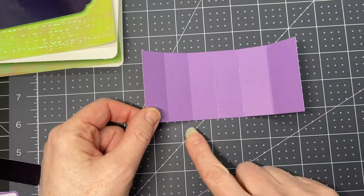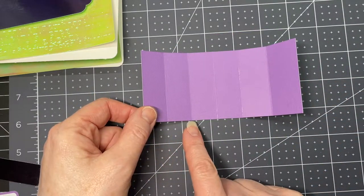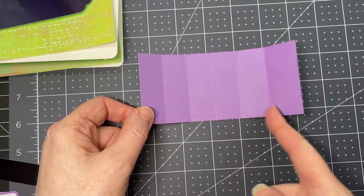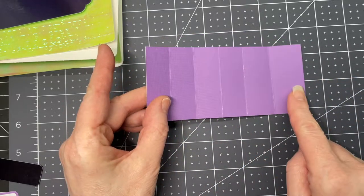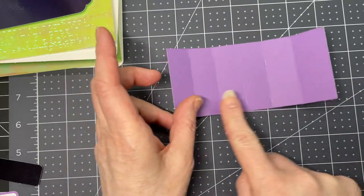Next we're going to grab this rectangle that has score lines at every 7/8 of an inch until the bottom. This panel is a little bit longer than the rest of them — you want that one on your right hand side.